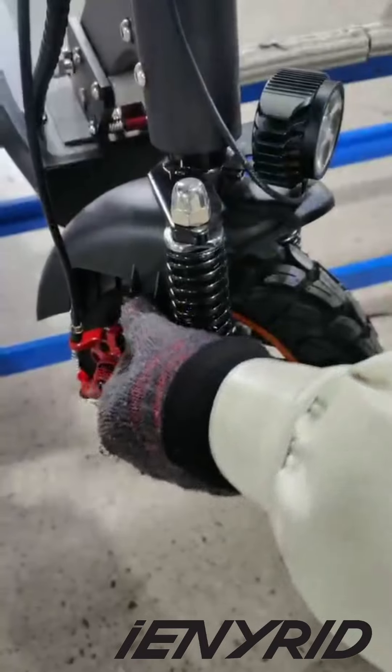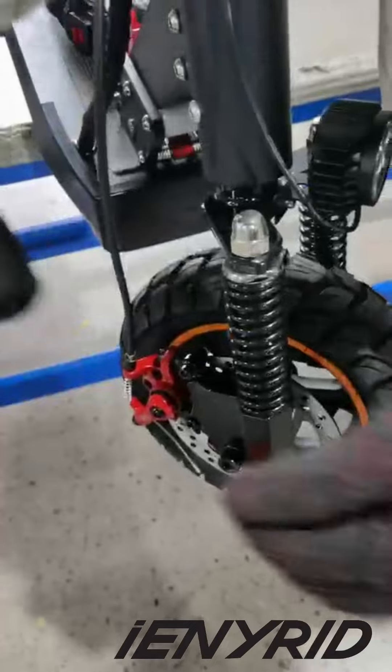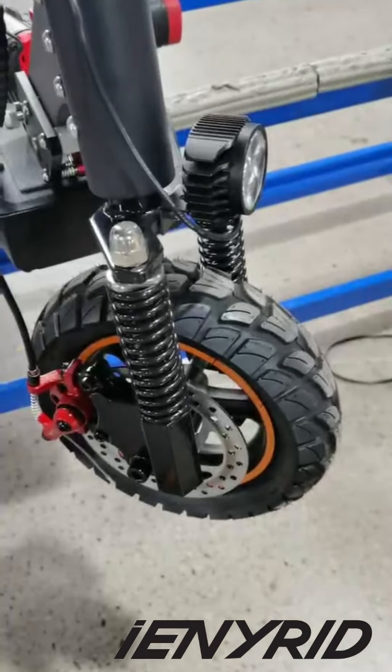I'm going to turn it over to the other side of the house. I'm going to add a few more pieces of the house, and I'm going to add a little bit to the kitchen. It's going to be a little bit fun, but I'm going to add a little bit more.